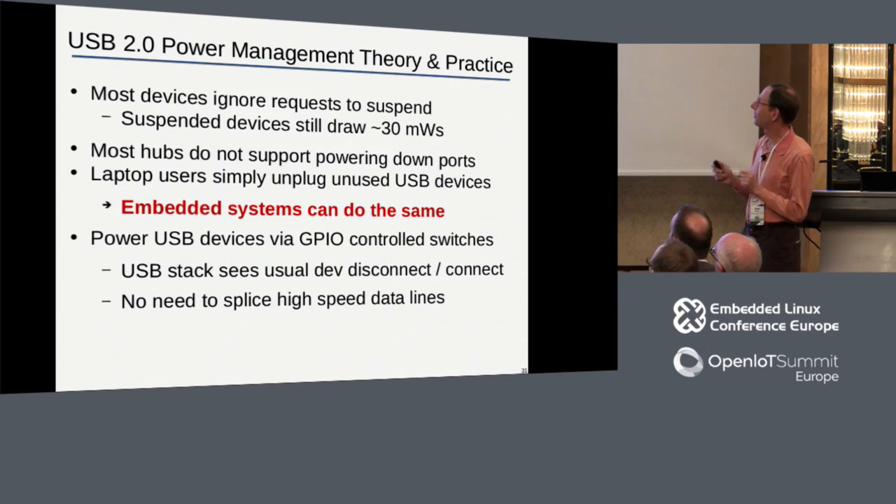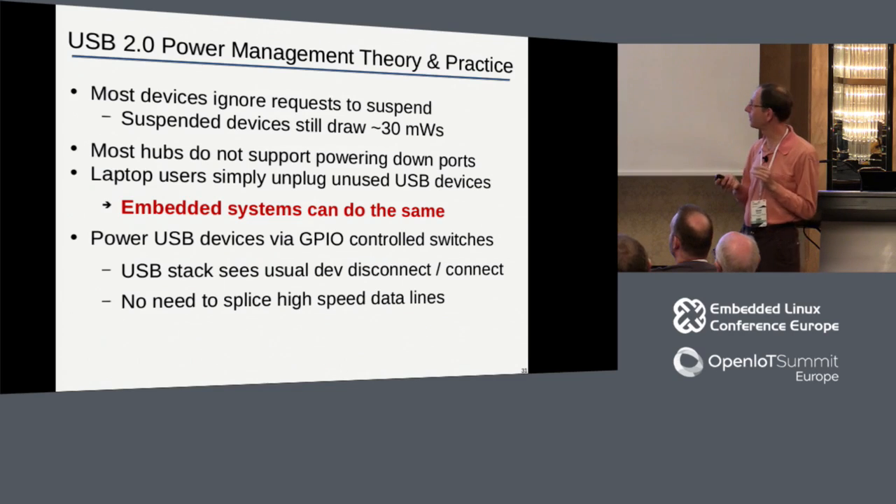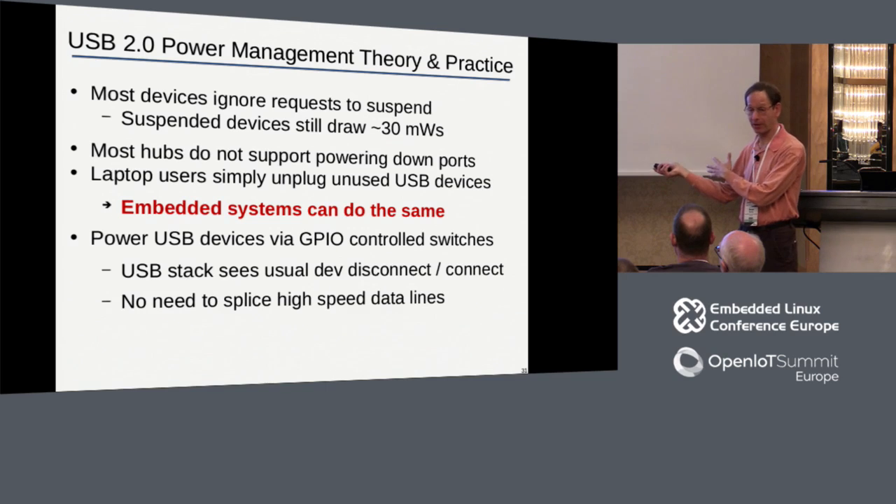On USB and power management: the theory and practice have a big gulf between them. We found the most practical method was simply to cut off the USB power. All the right ways to power-manage a USB device don't actually work - they just aren't supported. What does work is to shut off the USB power - cut off the plus five - and the USB stack handles it beautifully. When you shut off the power, it sees a disconnect; when you turn it on, it sees a connect. It doesn't need to be coordinated anywhere in the kernel, but it works. And there's no need to splice the high-speed data lines, which would be tough since those are impedance controlled.